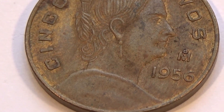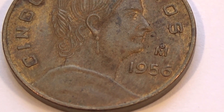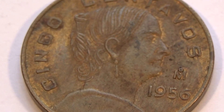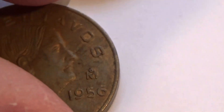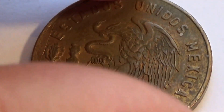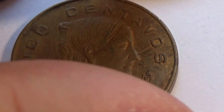And this one is 1956. An M. Cool. And they really haven't changed the backside of them at all, have they? Not at all. The backside stays the same.